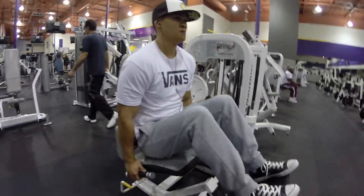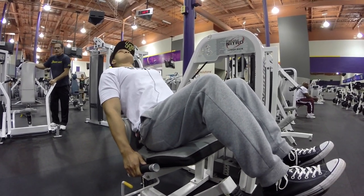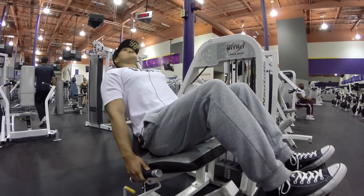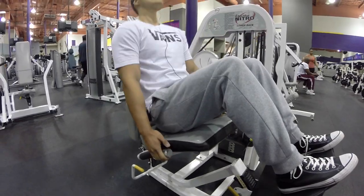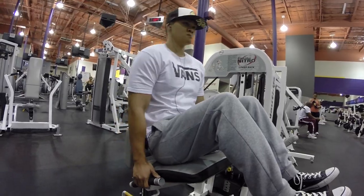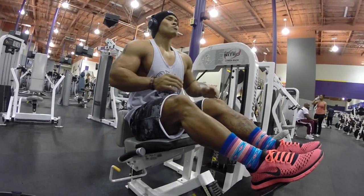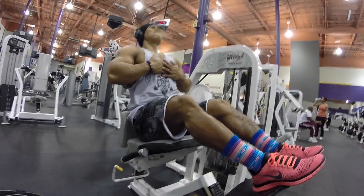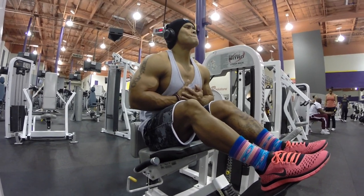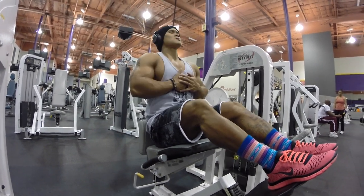We decided to do the lower back machine to target the lower back — 12 to 15 reps, four to five sets, same as most of the movements we did. On this machine, maximize the movement at the end where it locks out: make sure you're contracting and squeezing the lower back, engaging that Christmas tree. Then come back nice and slow, controlled, using just your lower back to move the weight.